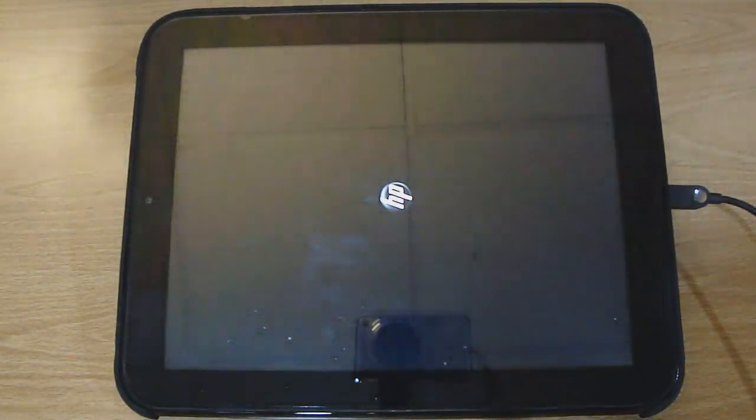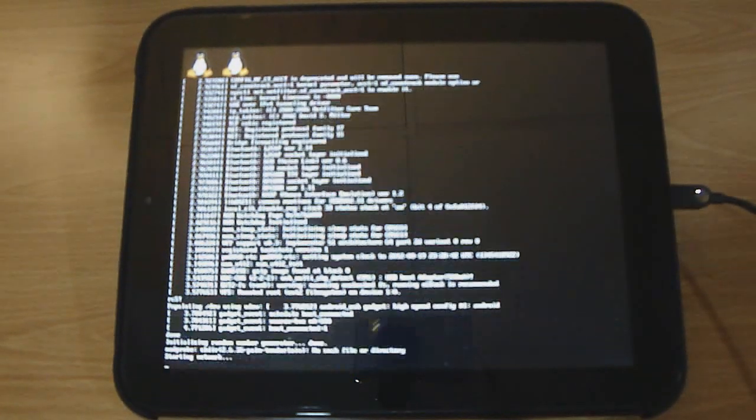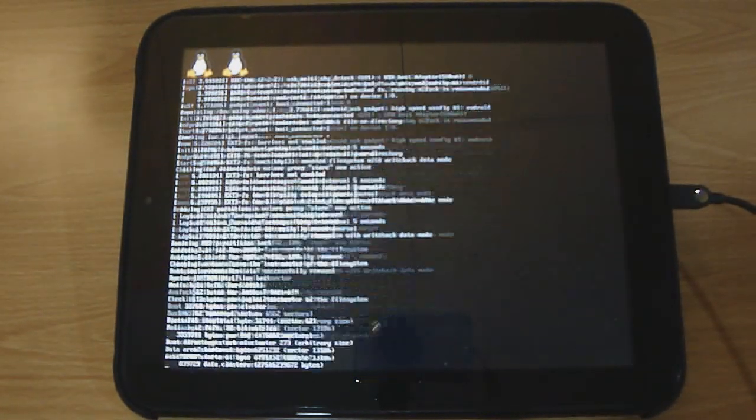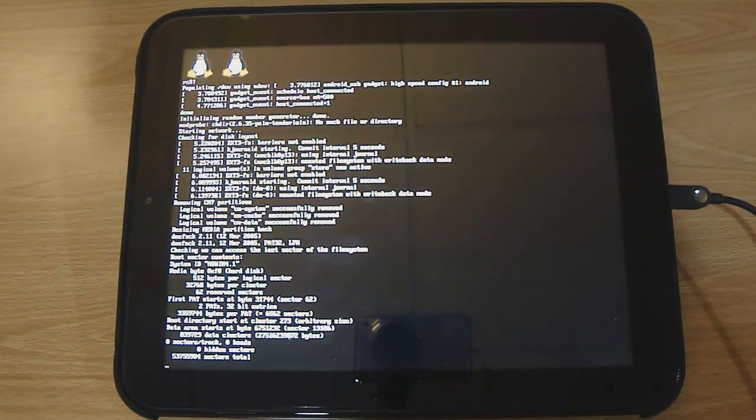Your TouchPad should start working. If you get any 'Novacom is not recognized' or 'failed to connect to server' errors, you have installed Novacom incorrectly. Once the Acme Uninstaller is complete, your TouchPad will boot into webOS since Android is no longer on it.